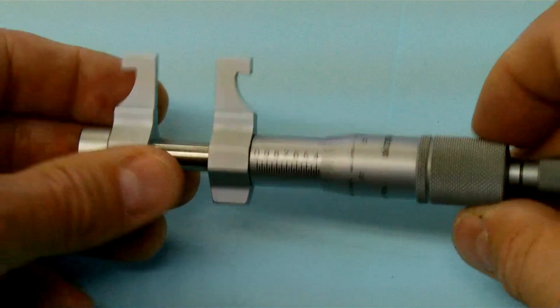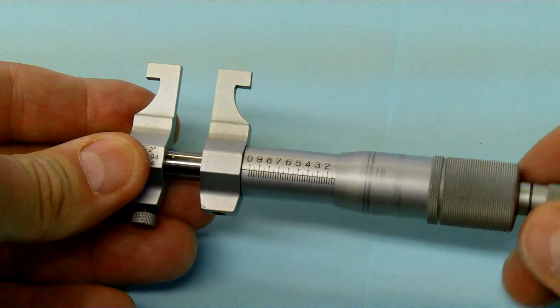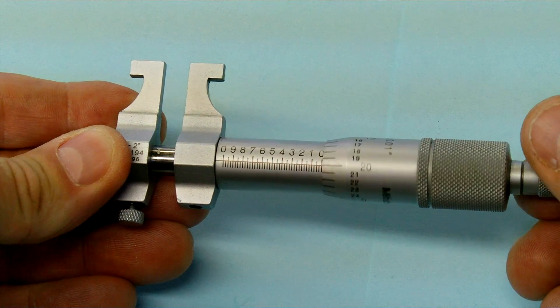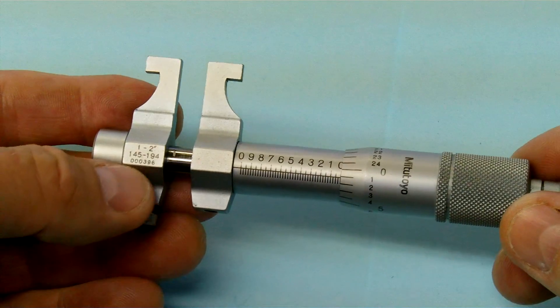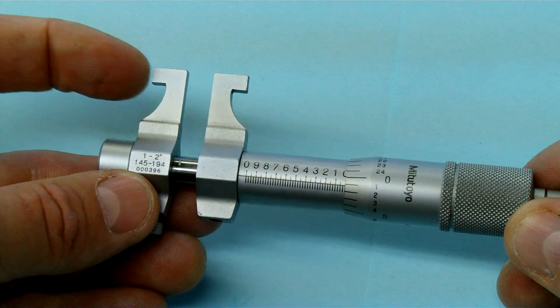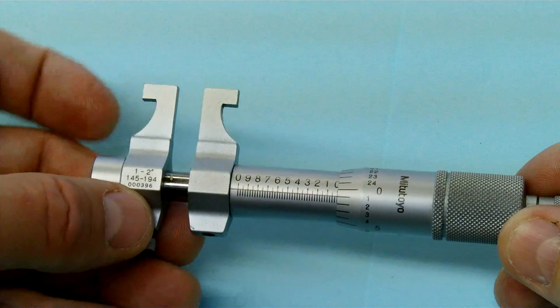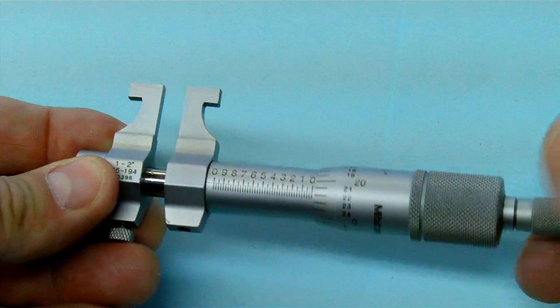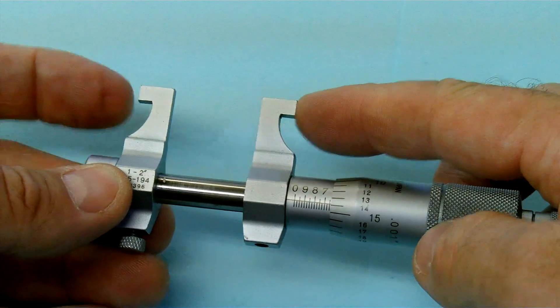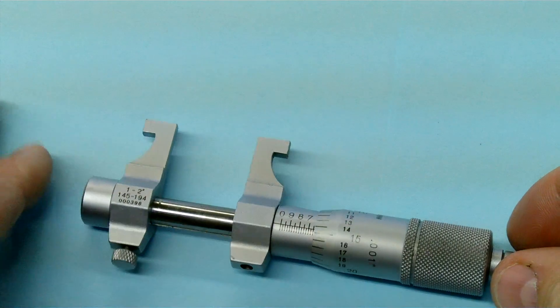If I close it right up it will measure to a set distance. This one is to measure between one and two inches, so when it's all the way closed it will measure one inch. It can measure a bore, a groove, a slot — whatever you need — and then as I wind it down it expands the anvil and the spindle.